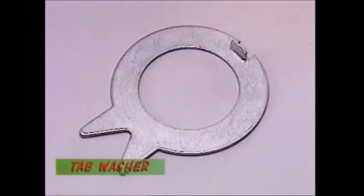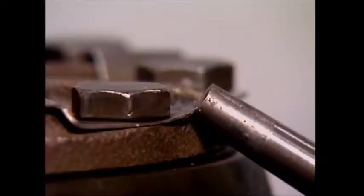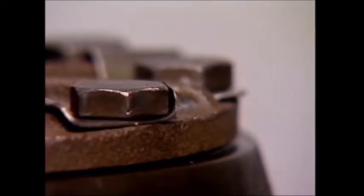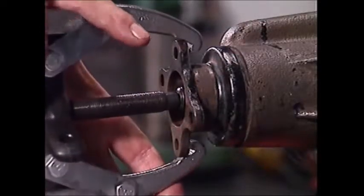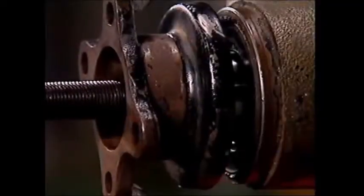Tab washers get their name from their extensions. After the nut or bolt has been tightened, they remain exposed and are folded up to grip the flats and prevent movement. The most common pullers have two or three legs which grip the part to be removed. A centre bolt is then screwed in, producing a jacking or pulling action which extracts the part.